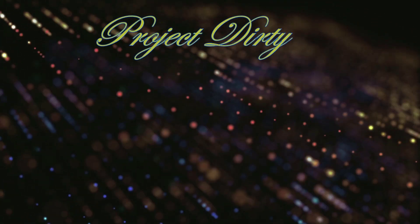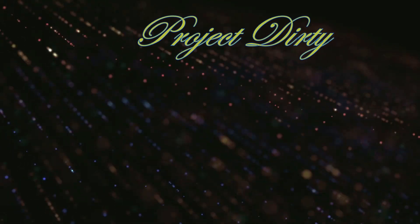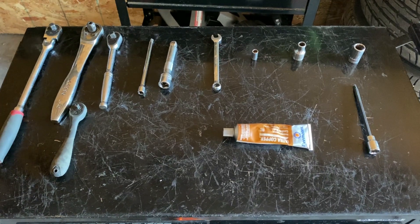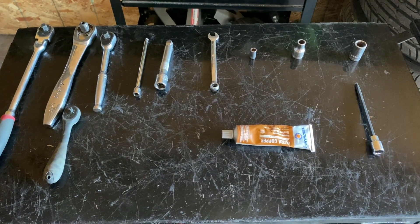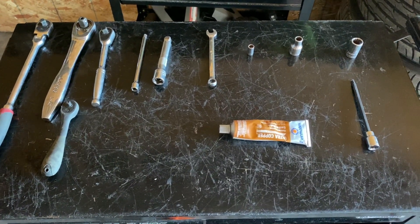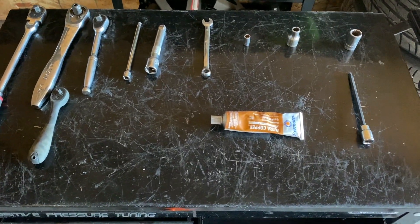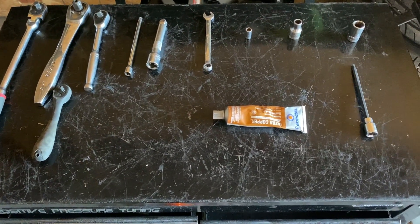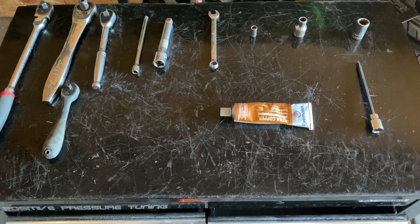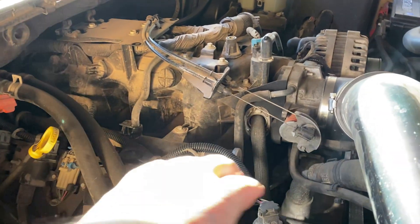Before we get started, the tools you're going to need are various size ratchets and extensions, a 10 millimeter open-end box wrench, an 8 millimeter socket, a 10 millimeter socket, and a 15 millimeter socket. You're also going to need a 4 millimeter allen socket for the kit, and I'm using some ultra copper high-temp gasket maker from Permatex.